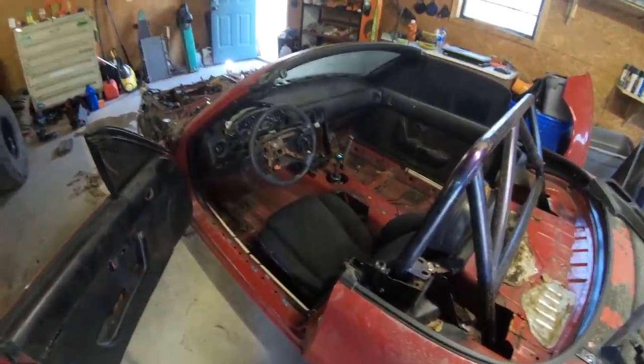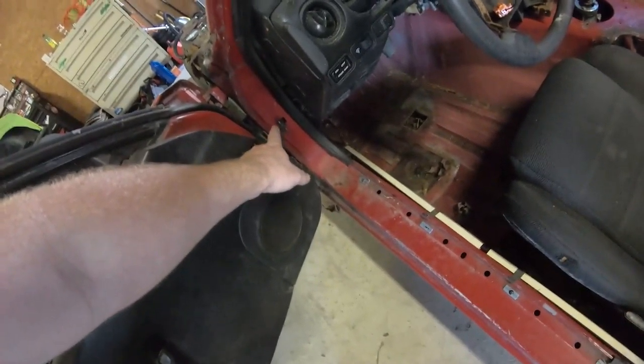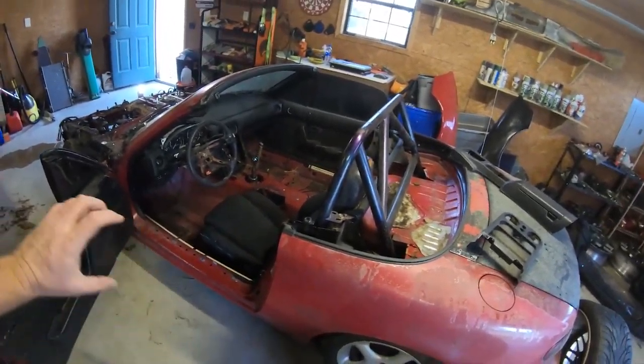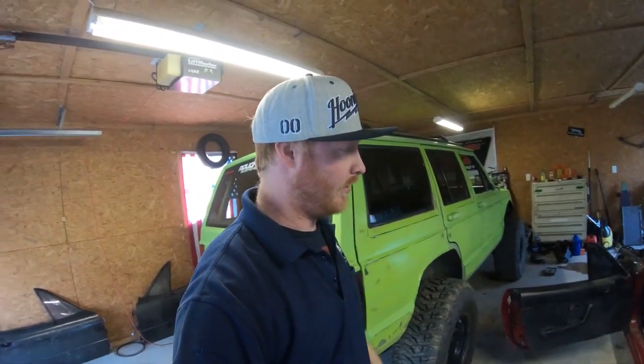I don't think I'm going to run doors, so what I'm going to do is make a little straight bar that hooks into the door jamb on each side — like a temporary door bar. I've seen one Miata like that on YouTube and thought it looked pretty cool. Lots of plans, so I hope you guys follow this build. I know this last part was kind of just me talking, but at least you know where I'm at on the Miata now. Like, comment, and subscribe if you want to follow this build — thanks for watching, peace.